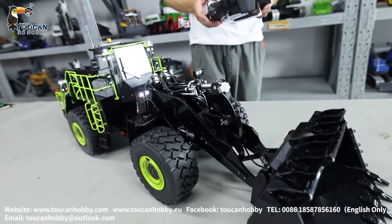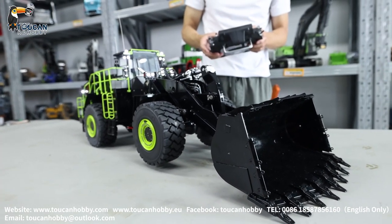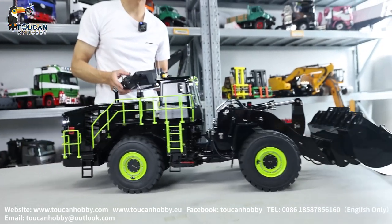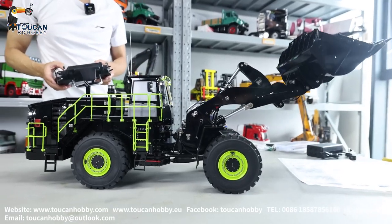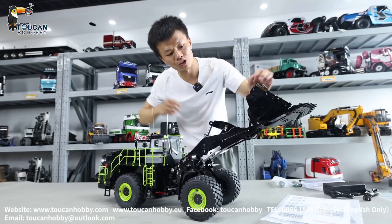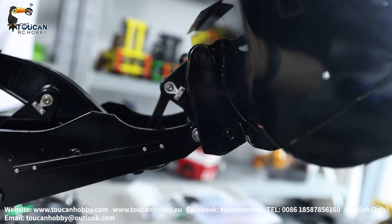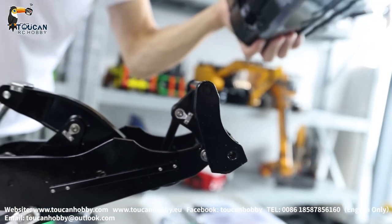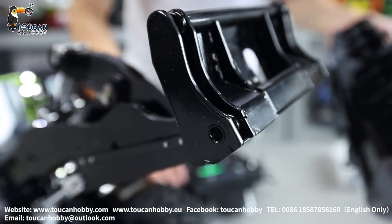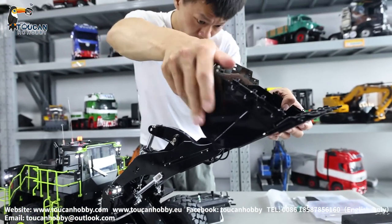Slowly operate — tilt the bucket. Loading, bucket up, unloading. Check here: the bucket also has a quick connection. Hydraulic cylinder inside — pump on, unlock, take it out. That's the pin inside: lock, unlock, put it back, hook up, lock it.